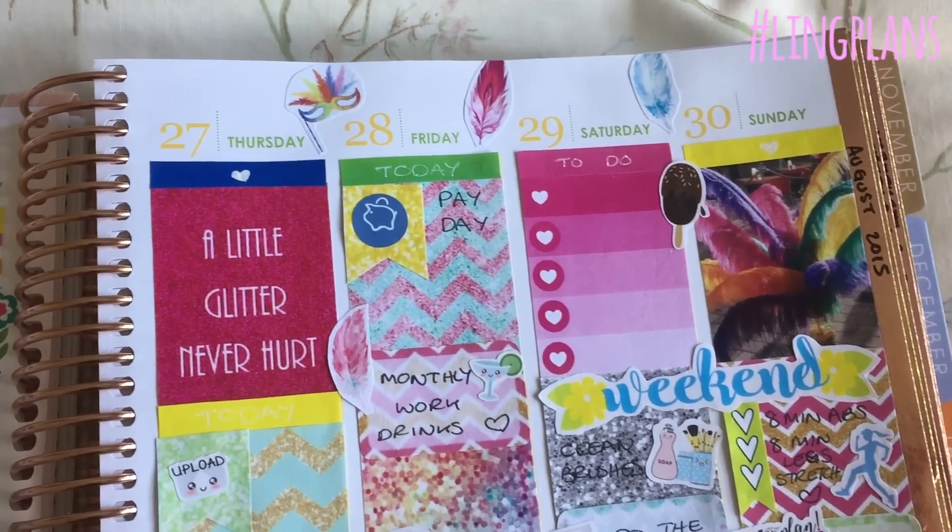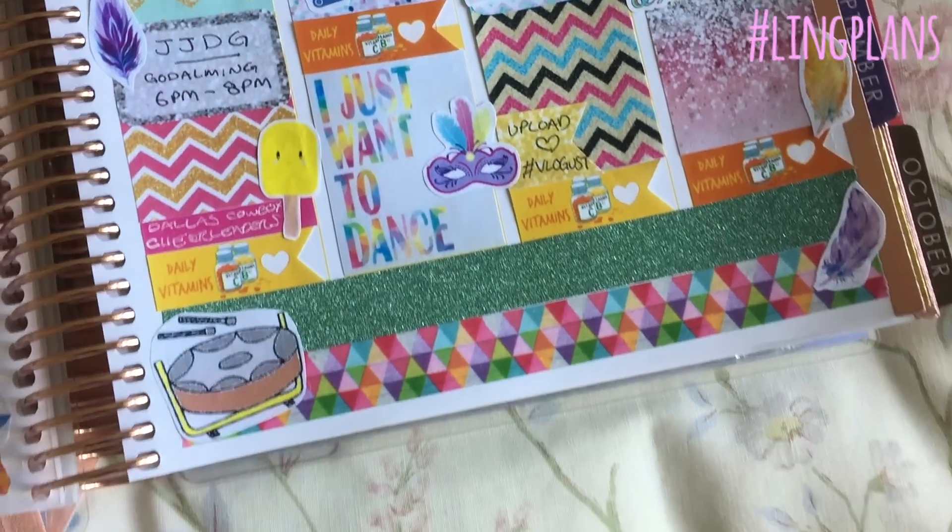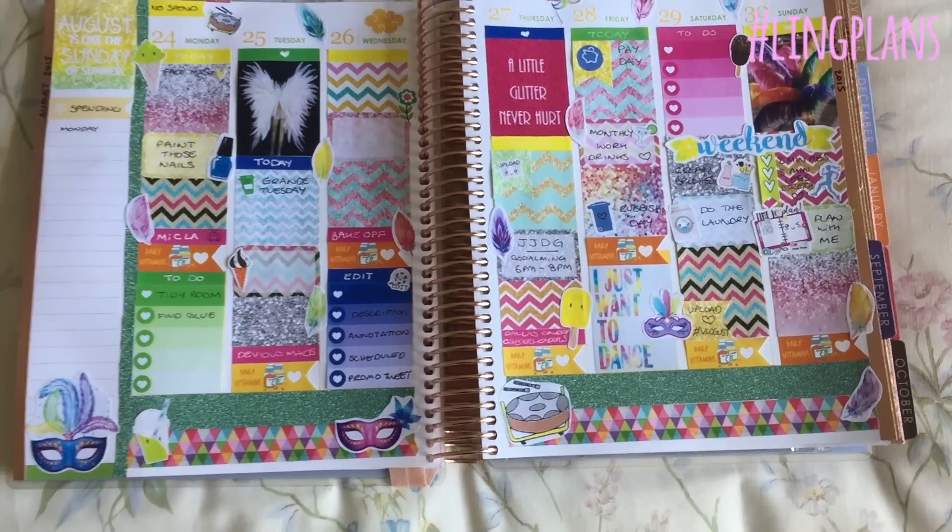And there we have it! I hope you like this new style of layout — I'm quite keen to see how it goes throughout this week. Give me a thumbs up if you enjoyed this video and I will see you again with another one next week. Bye!